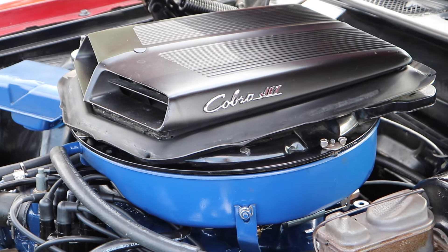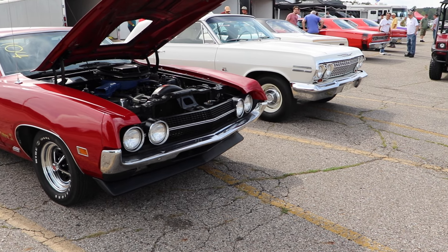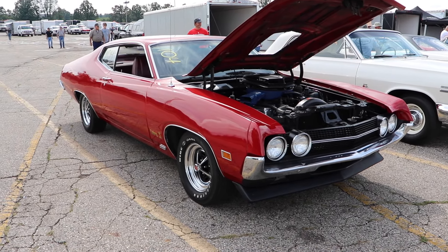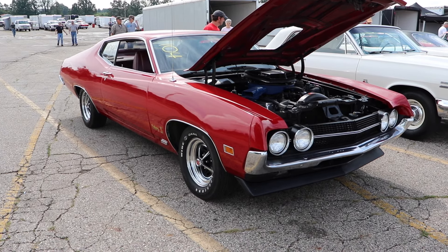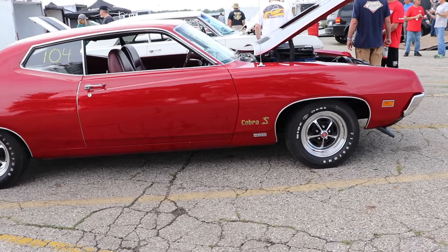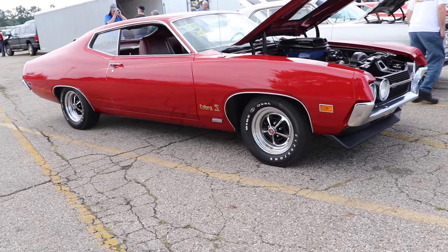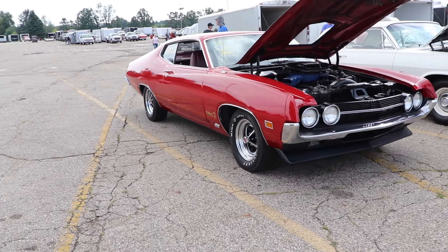You got a lot of cool things with the drag pack. You got four-bolt mains, a heavy duty balanced crankshaft, forged aluminum pistons, 11.3 to 1 compression ratio, a high lift solid lifter cam, heavy duty connecting rods, a high volume oil pump, unique cylinder heads, a high rise intake manifold, header style exhaust manifolds, a 780 CFM Holley carburetor, an external oil cooler, 3.91 gears were standard, and now it was rated at 375 horsepower at 5,400 RPM and 450 pound-feet of torque at 3,400 RPM.